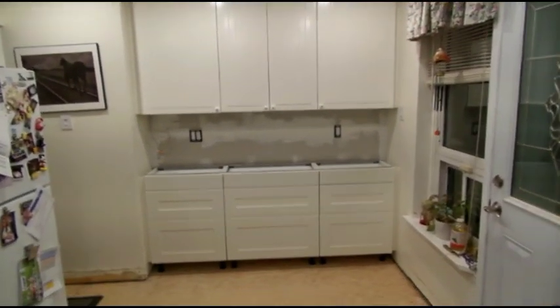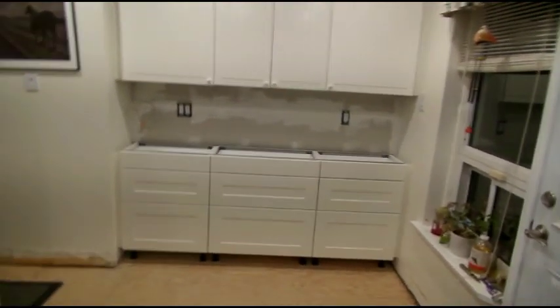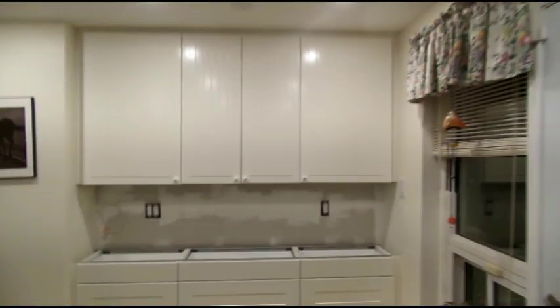The cabinets are in — holy Jesus. All we've got to do now is put the door handles on. Everything's hung properly, everything's beautiful, everything is great.